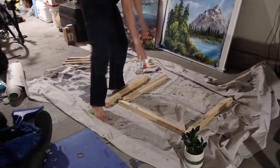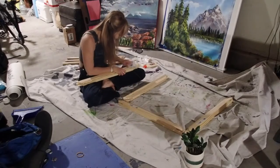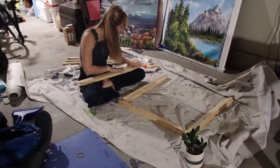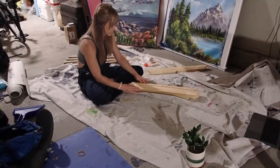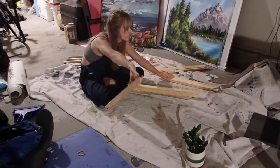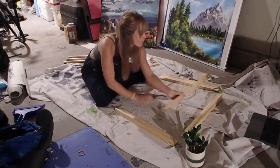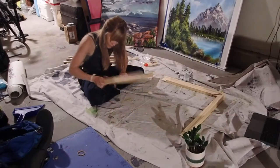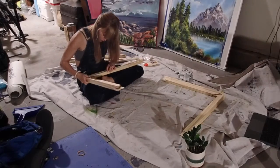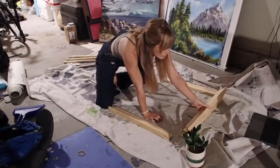Here I meticulously lay out the stretcher bars in the shape I want them. From previous experience, it really sucks when you glue them together and then realize you've glued two that don't need to be glued together and you can't make a square or rectangle. Really laying it out and planning first is important. You also have to make sure that the lip is on the top — that little rim — this is what holds the canvas away from the stretcher bar and gives it that nice taut stretch. You don't want to accidentally glue the rim on the back.